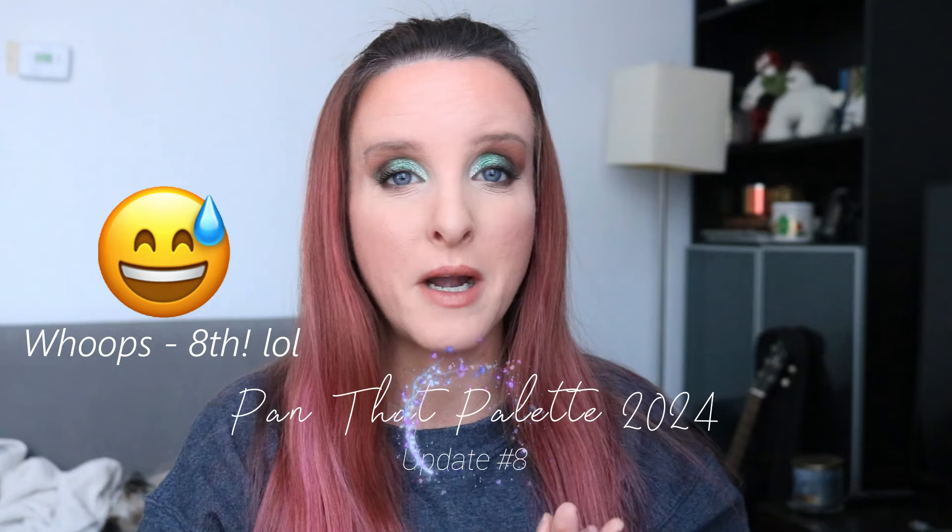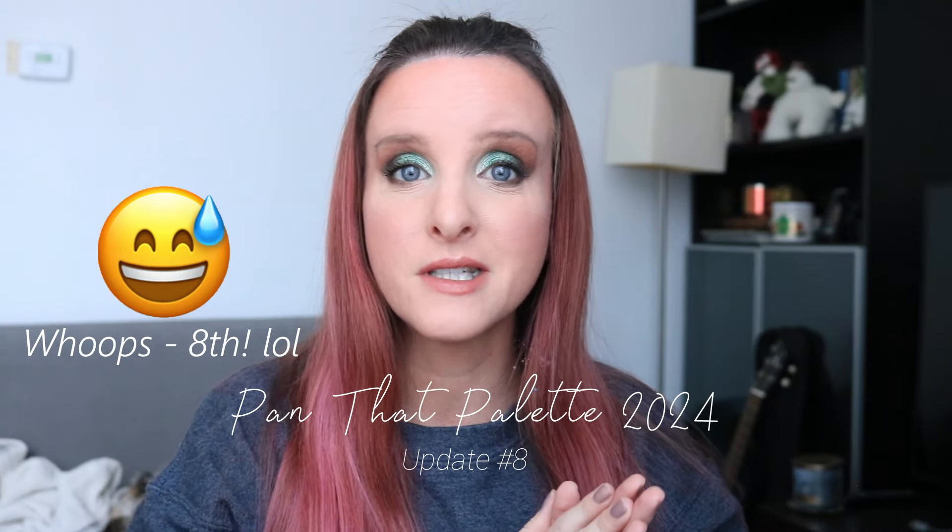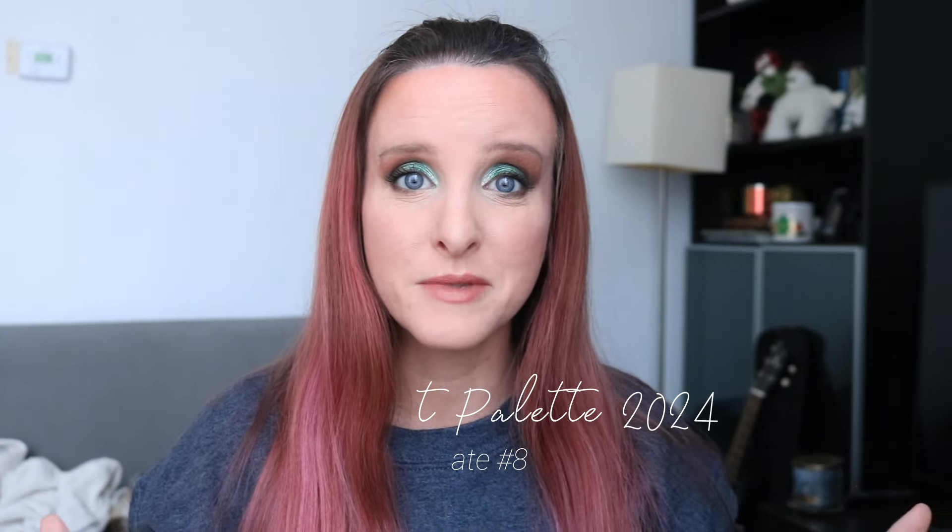Hi, it's Anne here, and today's video is my 11th update for my Pan That Palette for 2024. We are at the last update for this project before the finale. Still not sure if I will do a separate finale for this project, or I might just tack it on to my project pan, because I'm not sure there's going to be a whole lot more after this.